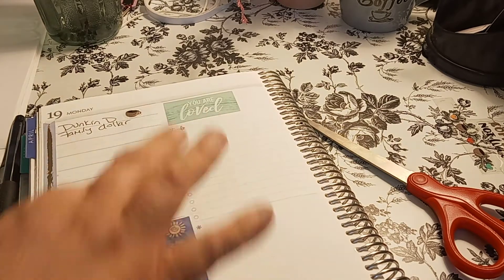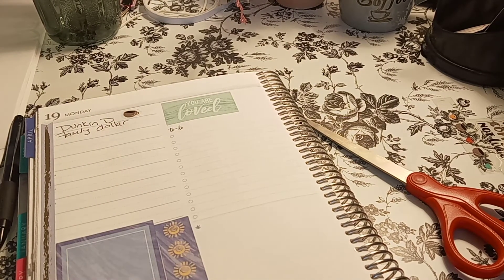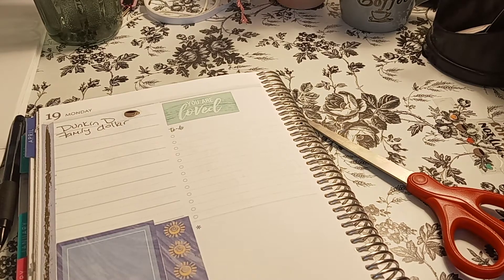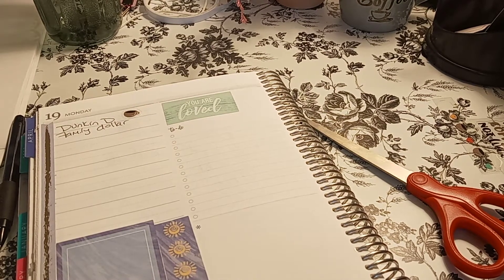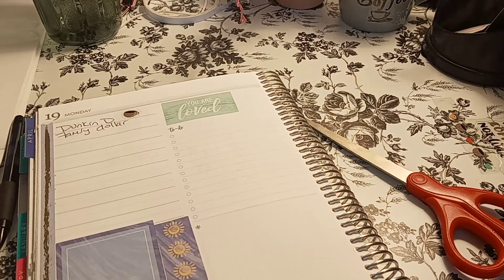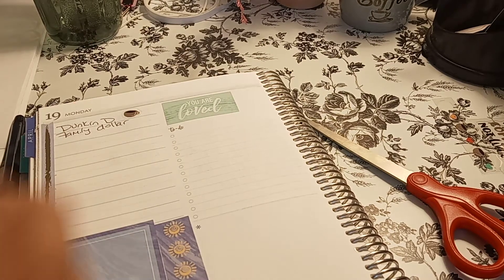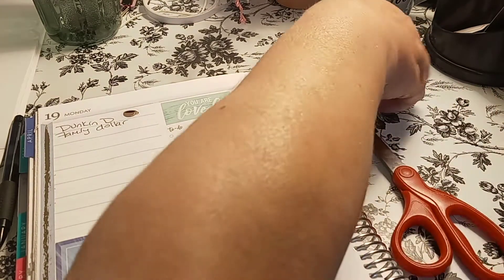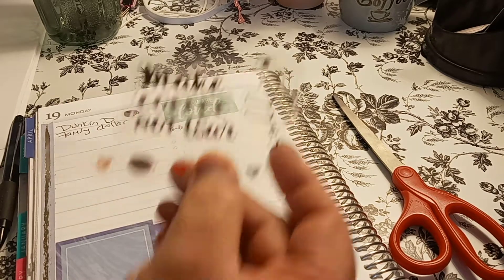Instead of to-do, because I have a list I can do here, I want to see if I have a 'to buy.' Or even a 'remember' would be okay, or 'don't forget.' We'll do this one. And this is the stickers I got it from — the one that I just showed you on my journal. It's from here. Remember.